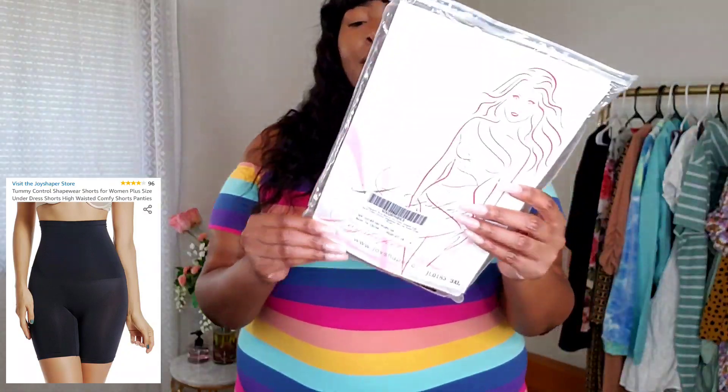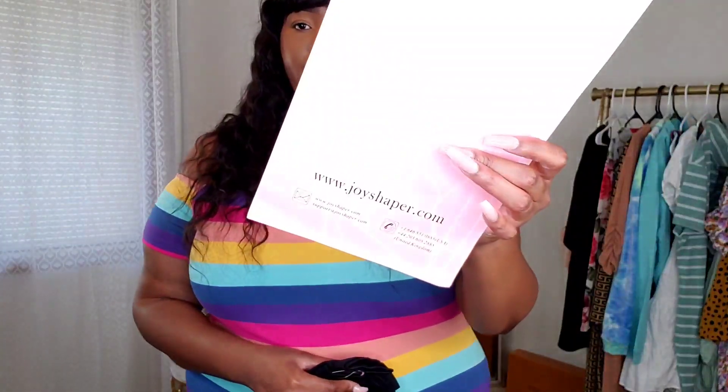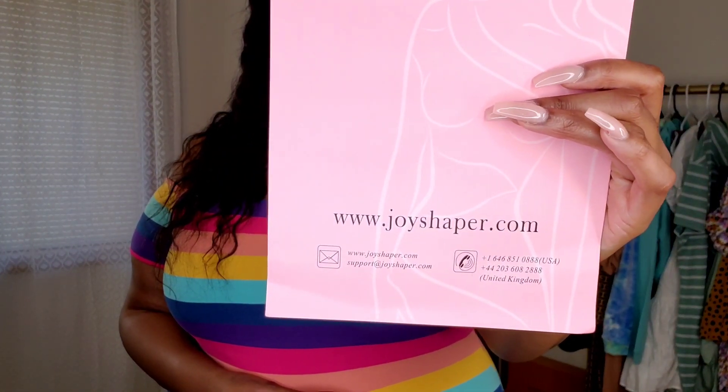This is a tummy control shaper — this is the package it came in. I believe they only go up to a size 3X, so that's what I got. I've not opened the package or anything — I wanted to do that all on camera with you guys so we can experience it together. It just came in an envelope, like most Amazon stuff. You just open it like so, and it comes with this card on the back that has their socials and things like that.